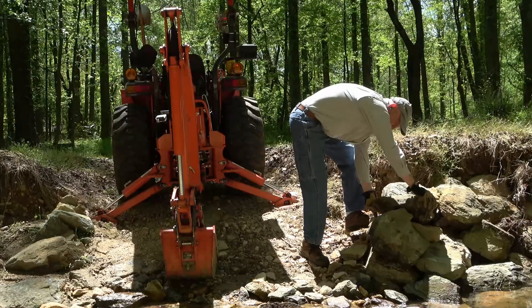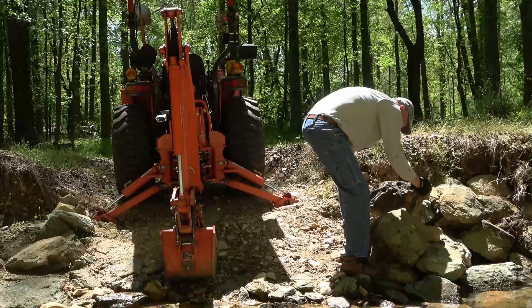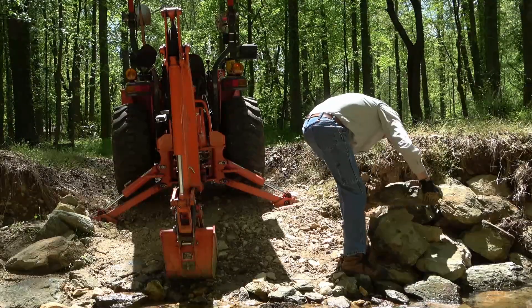I've also learned that smaller rocks can go on the bottom, but the biggest rocks need to be on top, preferably oriented longways into the stream, on the flattest side down.